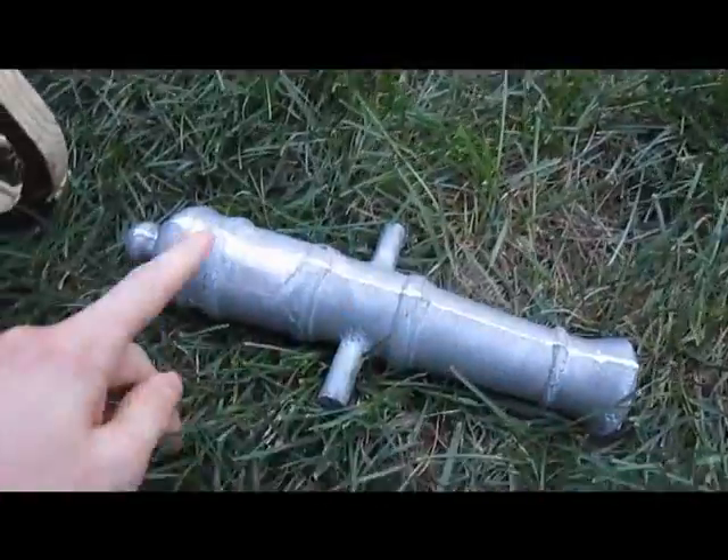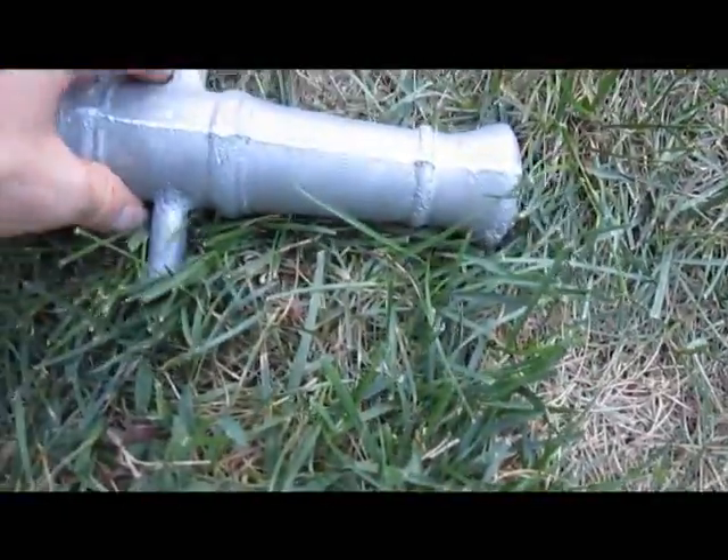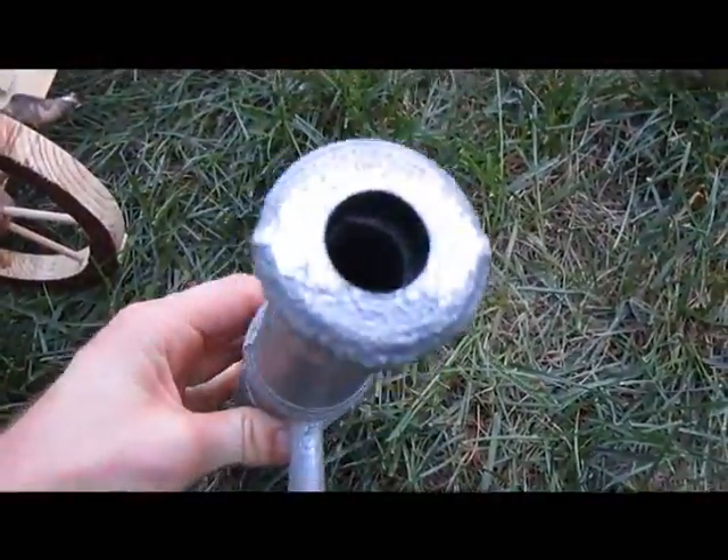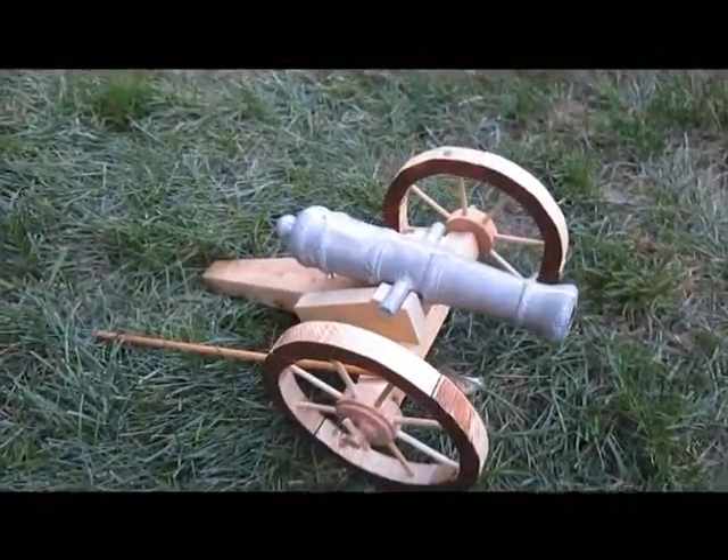And it's a full length bore — it goes down to here, and there is the touch hole. It came out really nicely. It fits up in the carriage that I built for it.